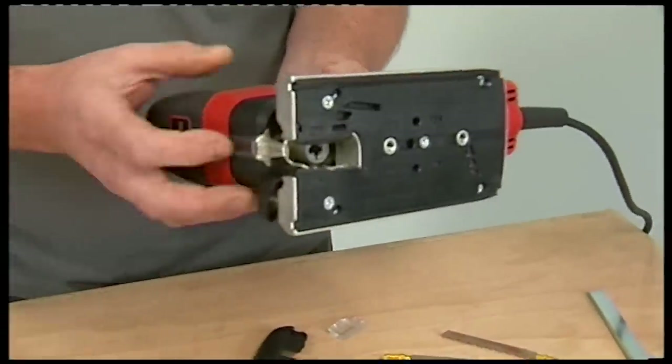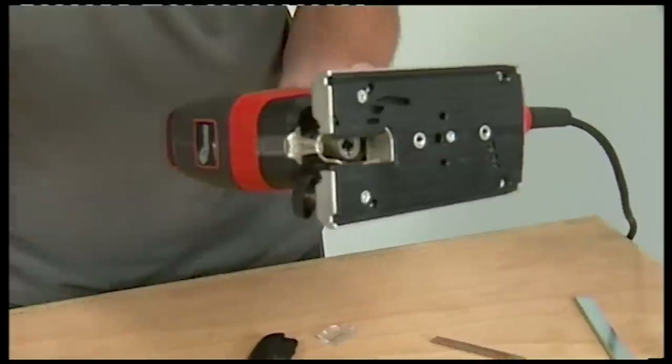Most of the difficulties of a conventional jigsaw occur with the guide system. If you look closely at this machine, you can see it doesn't have the conventional system — so how does it work?